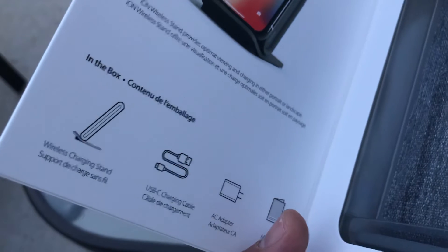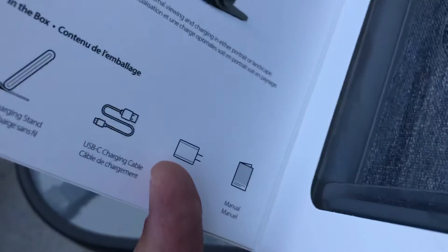The box contents include: wireless charging stand, USB-C charging cable, AC adapter, and the manual.